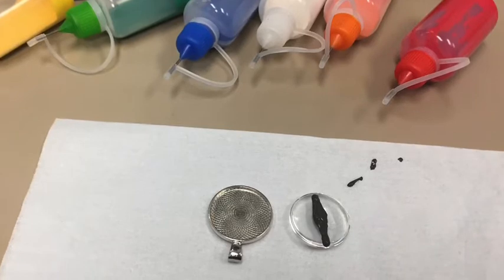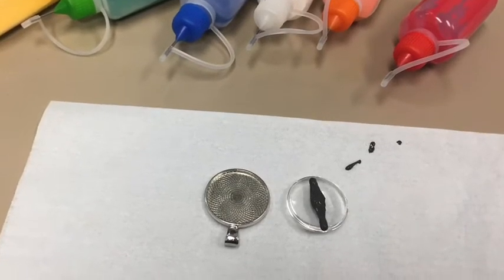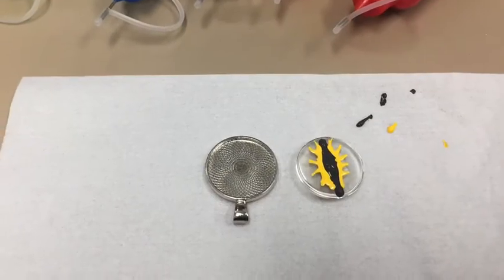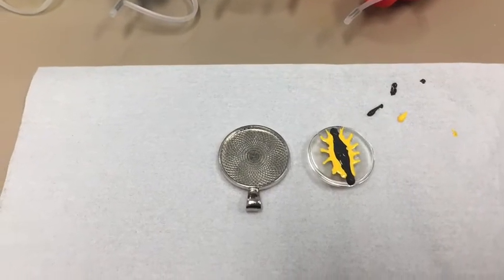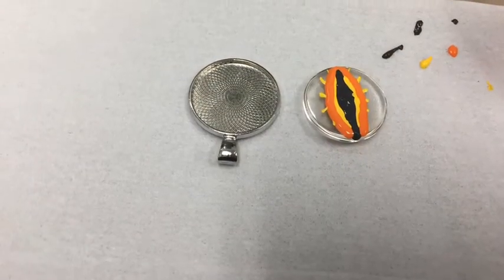I then put down a layer of yellow. I used the tip of the paint bottle to drag out some lines to indicate colored veins. I then laid down orange and made sure to drag the veins out to the edge of the eye.